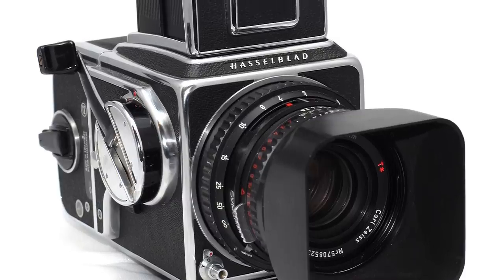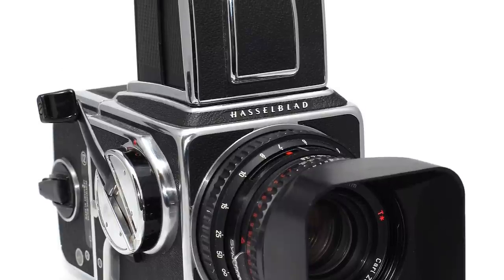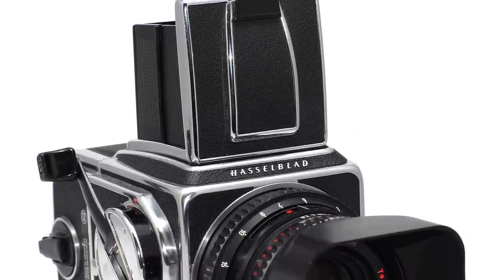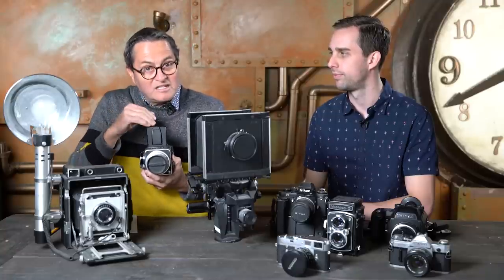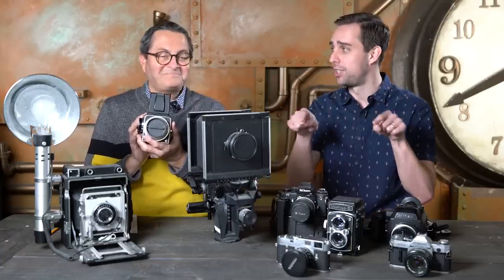My number one favorite camera in the world is the Hasselblad — it's a 500CM. These run about a thousand to fourteen hundred dollars for the whole setup. Fabulous for doing weddings, though it's not a fast camera. It has no meter, and the viewfinder is on top, so if you get it up high it's hard to look in. But the upside is beautiful sharp images on that Zeiss lens. You get an interchangeable back, it's medium format — very clean. You get 12 shots on a roll, and I love the square image. It's so unique — no horizontal, no vertical, just square.